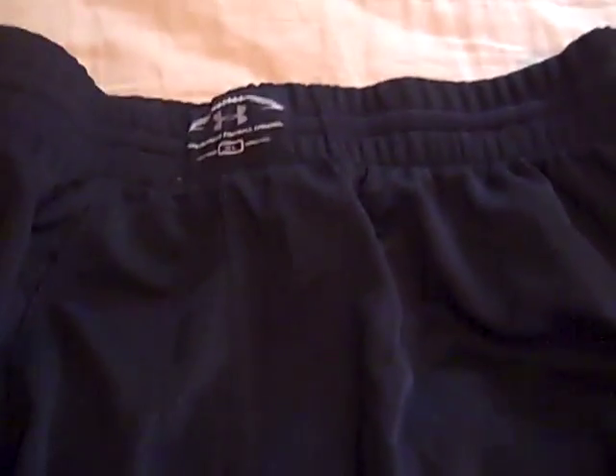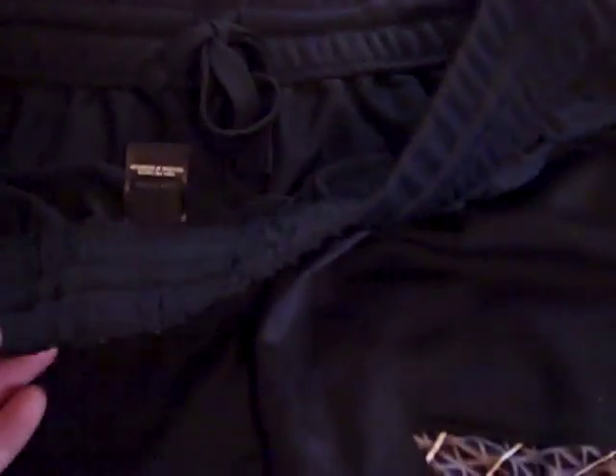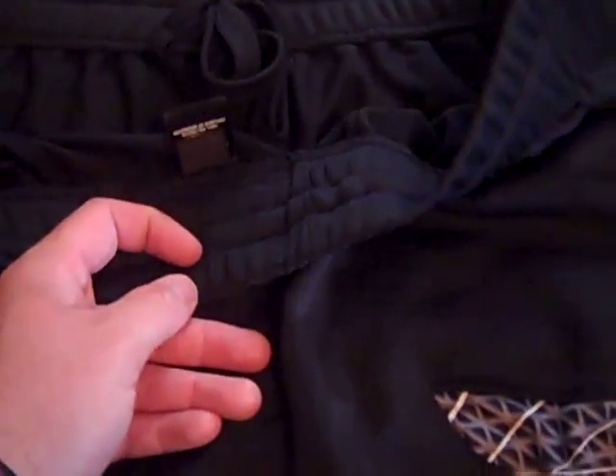I got them in an XL. They also do have a drawstring so you can adjust them, so sizing is really not a big issue. I always recommend trying to get your size to match your waist size, but if you do get a size bigger or smaller, you should be okay because these really do stretch out.